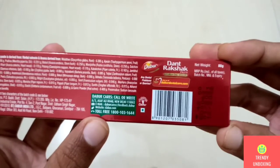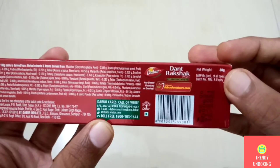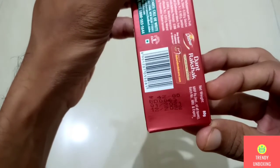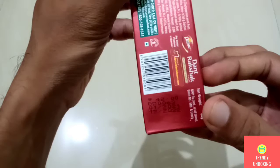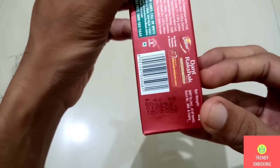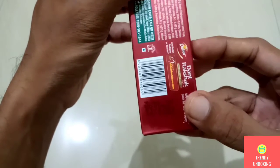On the right side, they have mentioned that this pack is of 80 grams and they have also given the MRP. The MRP of this toothpaste is Rs. 42. They have given the manufacturing date, that is 01-2021, and the expiry date 12-2022. They have also given the batch number of this toothpaste.